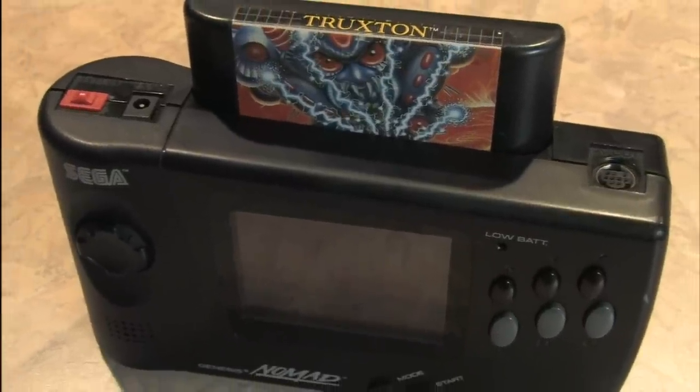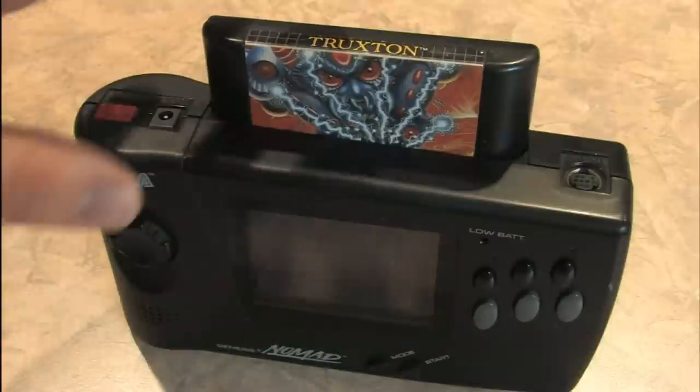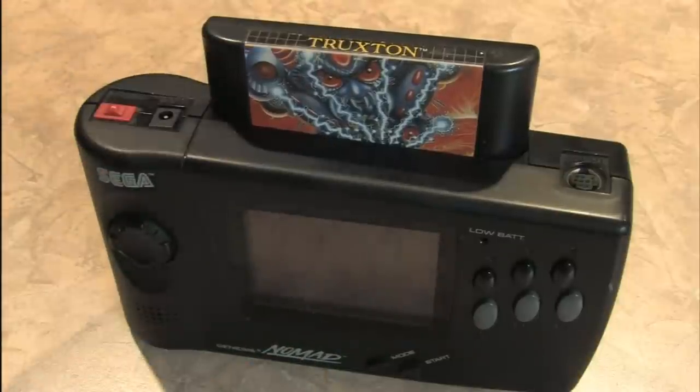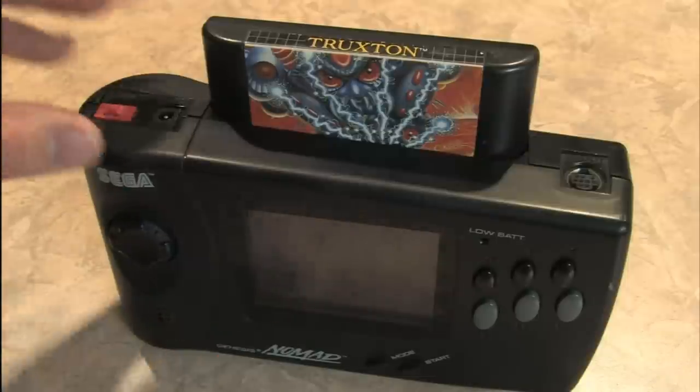Here's an amazing item for Sega collectors: the Sega Nomad, which plays full-size Sega Genesis game cartridges on the go. It has its own screen. This is the portable Sega Genesis.